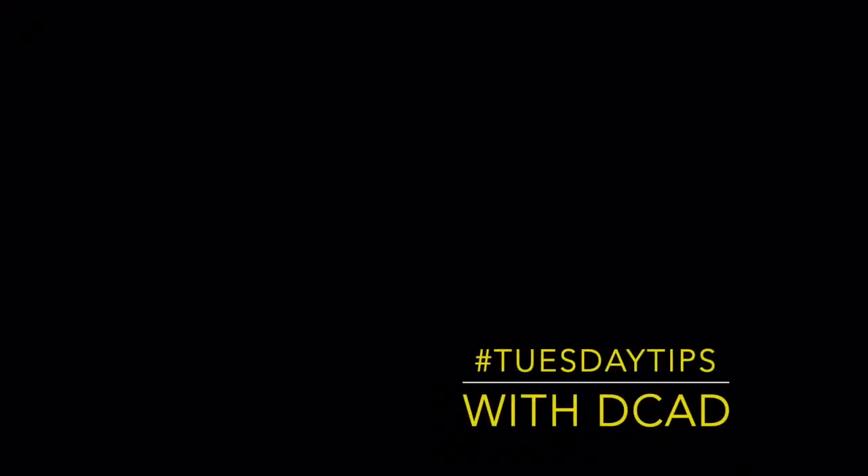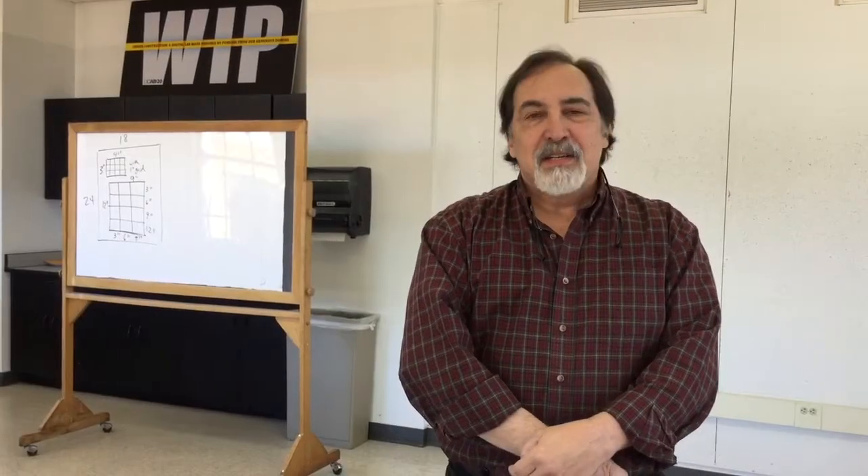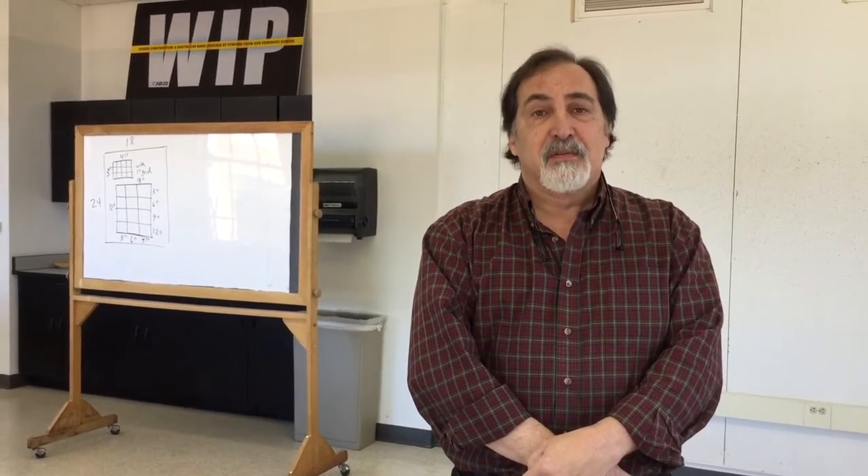Hi, my name is Ron Bruniak. I'm the Area Coordinator of Photography at the Delaware College of Art and Design. I'm here today to give you some tips on how to photograph your portfolio for admissions.